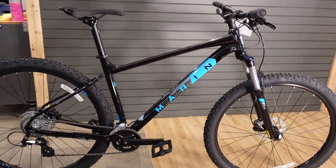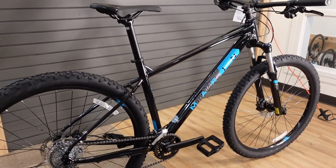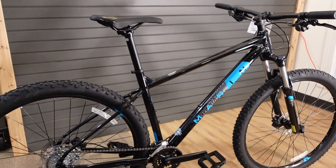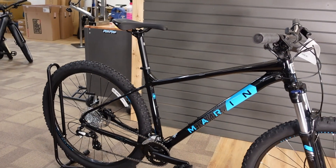This is Bike Bros. We're a bike shop in Cochrane, Alberta, Canada. We love talking about bikes and we love helping people get on the bike that's going to put the biggest smile on their face. Thanks for watching — please like and subscribe.